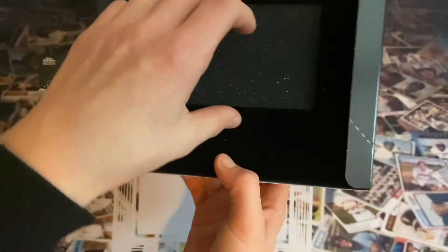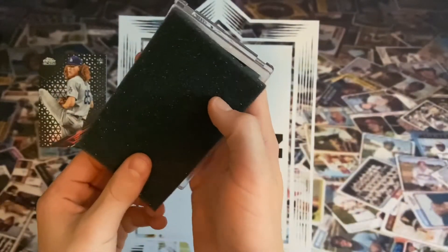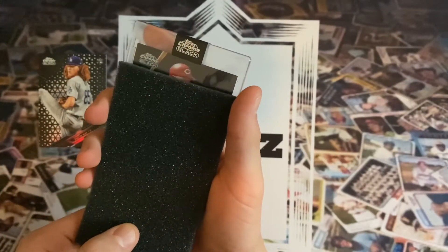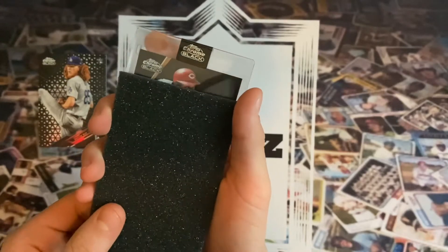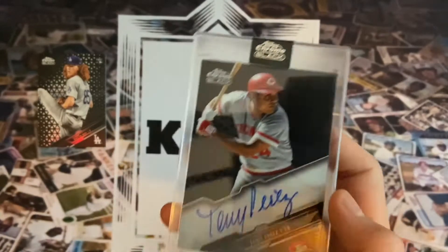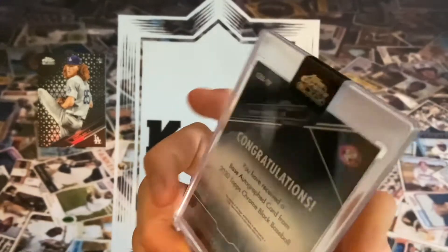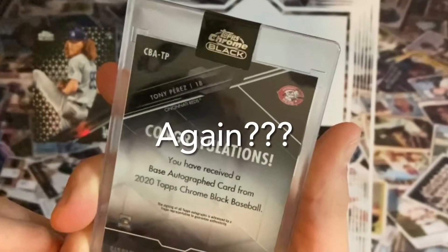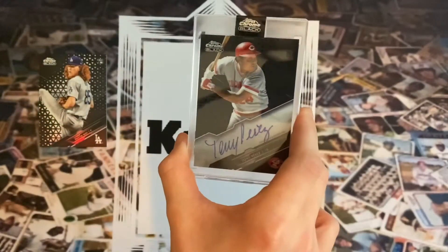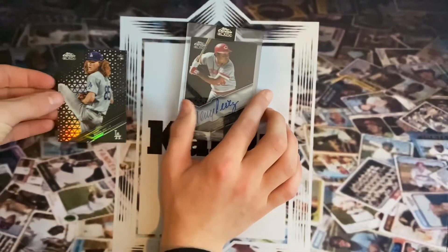I'm going to slow roll the auto, try to take it out. It's a red chrome. Let's see what we got — it's Tony Perez! That's not a bad one right there. Pretty good — Hall of Famer Tony Perez. It's not numbered, but I'm very happy with Tony Perez. He played first base for the Reds when I was growing up, Big Red Machine. That's very nice — that's the first box done.